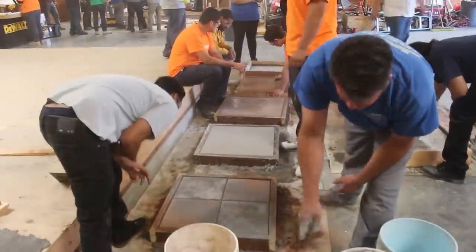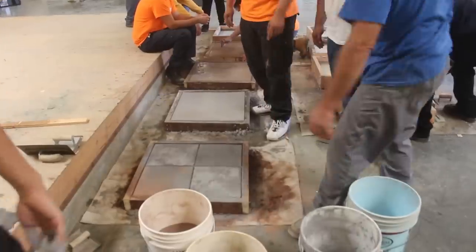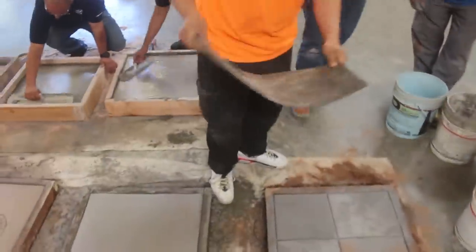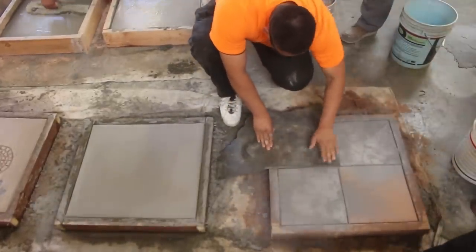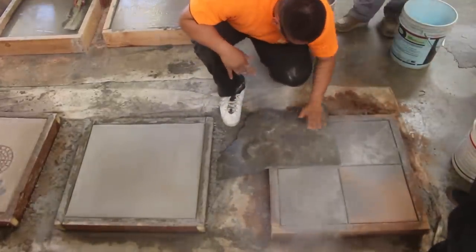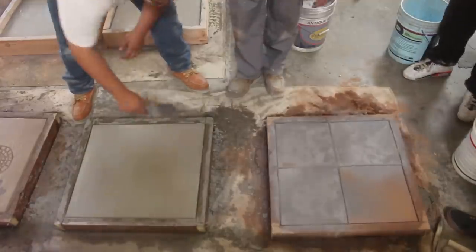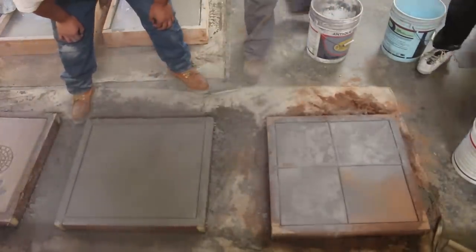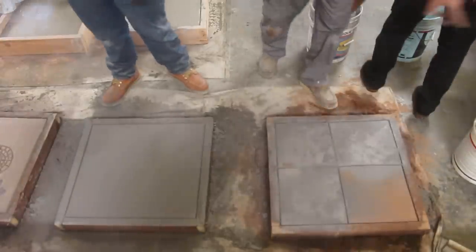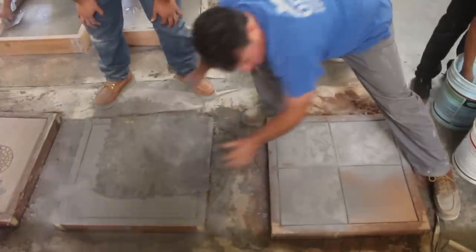On the one we cut into four squares, we did a different color release on each one. We did a little bit of Venetian pink on one, and medium gray on another. All of them had the same base color though. The Venetian pink with the terracotta base didn't have a lot of contrast. If you want something real subtle that doesn't really pop, that's a pretty good combo — but I like contrast when I do stamp.